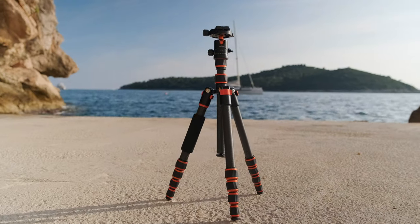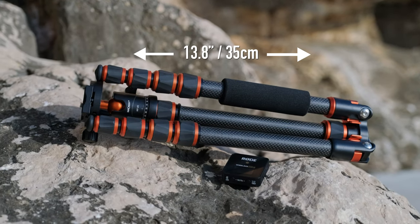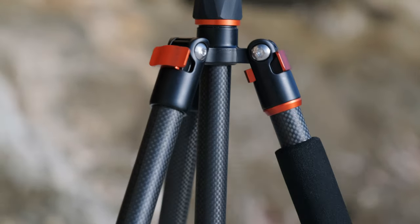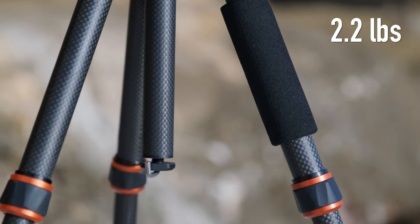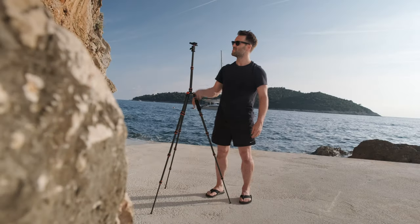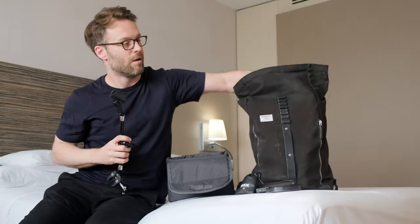KNF sent me this to review but these opinions are very much my own. First of all it's tiny and super lightweight due to its carbon fiber construction, and despite its super low weight — look at that — I found it to be pretty stable to use. It comes with a very nice carry case, but to be honest it packs easily without it and takes even less space.